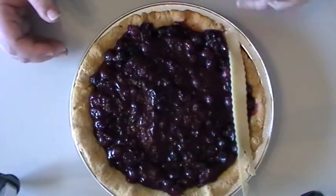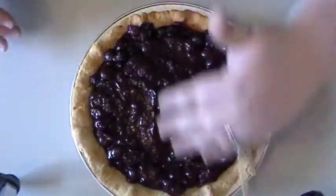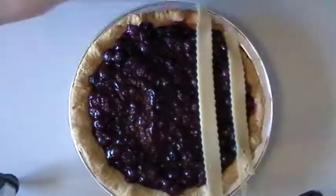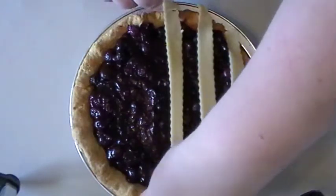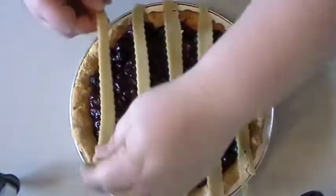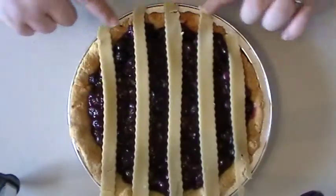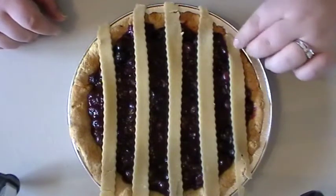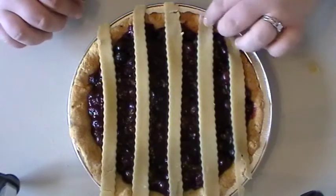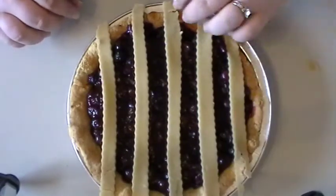Start by laying five to six strips — depending on how wide your pie is — across going this direction. You can make one end your anchor point. Press the ends of the dough gently into your blind baked crust so you know this is the end that's going to stay, and you'll lift from the other end.